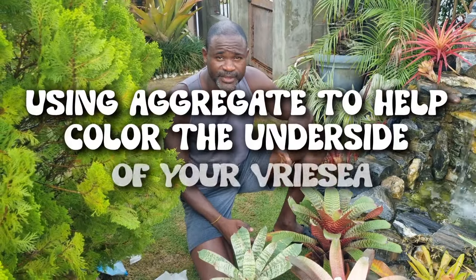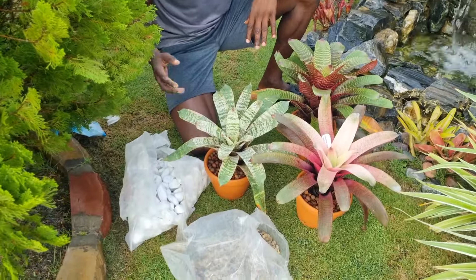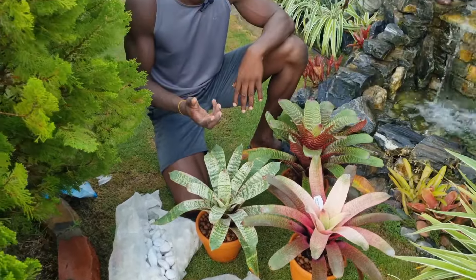Good day guys, Daniel again here from Garden State Design. Yesterday I was doing a video and I was explaining how we could actually use stones to color the underside of your bromeliad leaves.